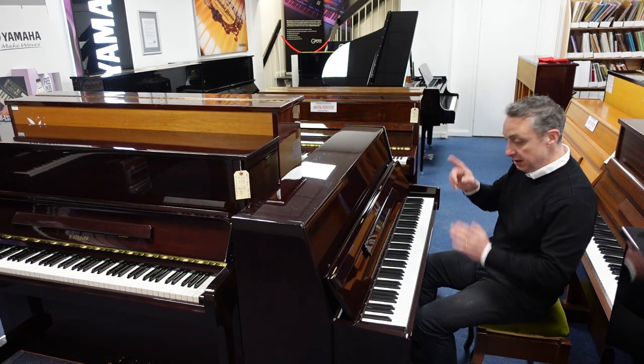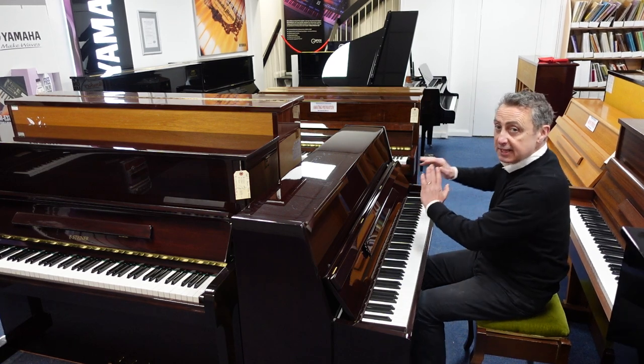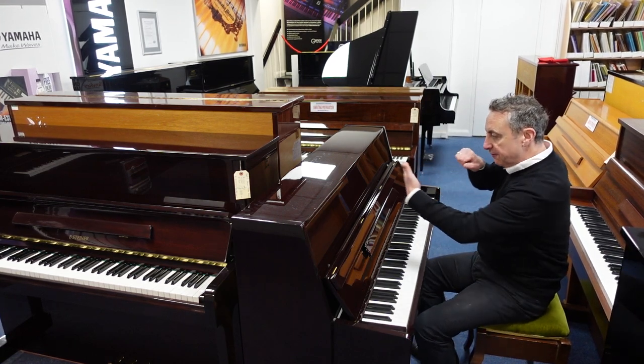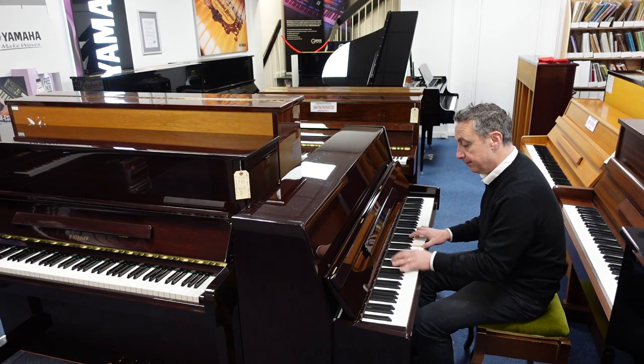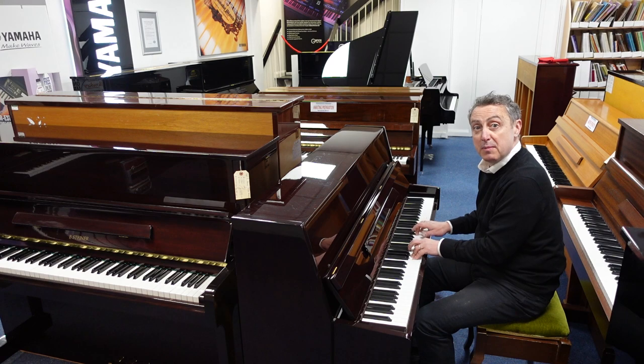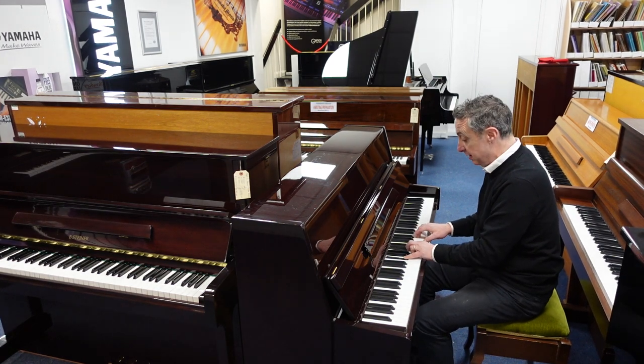You've got three brass pedals here. The middle one — you pop it down, then push it to the left, and it puts a felt in between the hammers and the strings, so you get a lovely quiet sound like that. Ideal for practice when other people are in the room or have gone to bed.